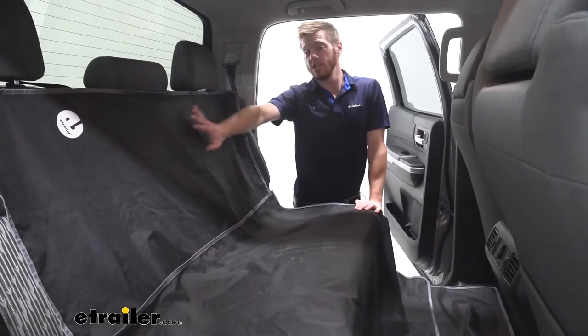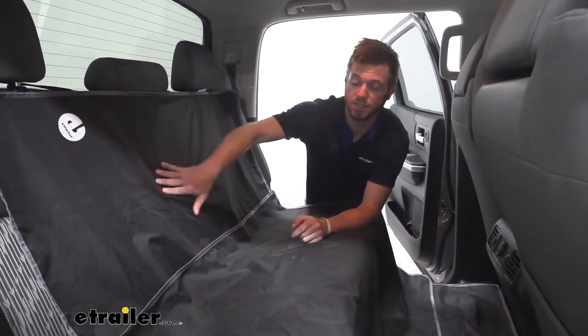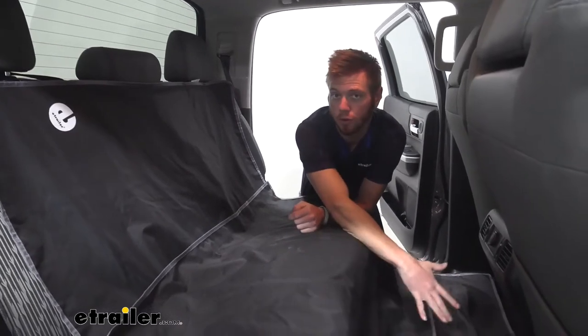What we have here is a three-piece protector. So we're going to protect the backs, the seats, and the floors too.